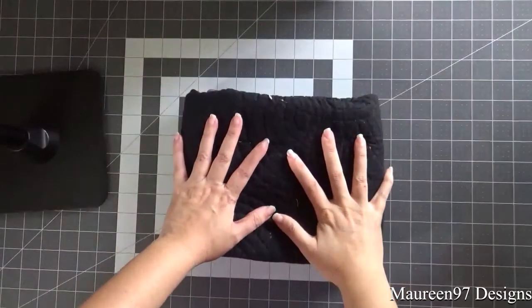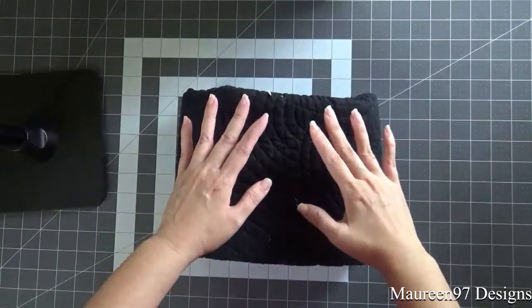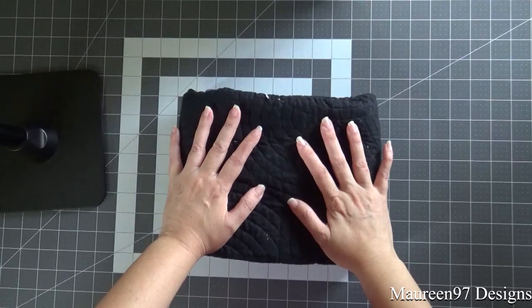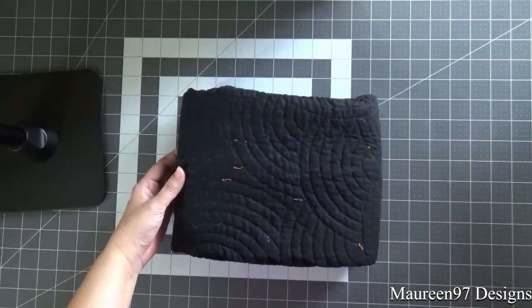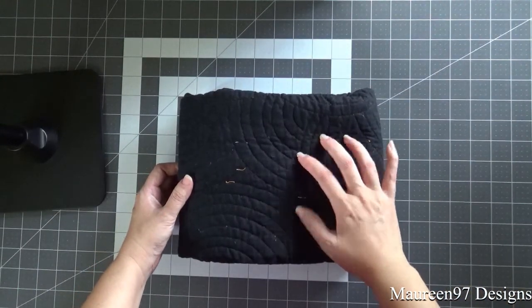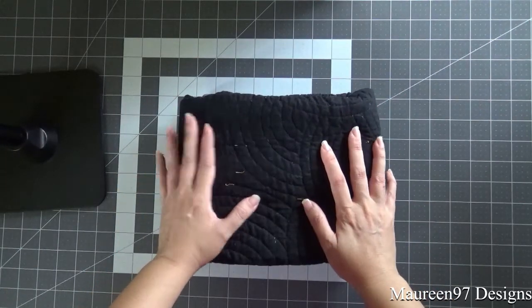Hi everybody, it's Maureen of Maureen97Designs and I have a quick update for you today. This is regarding the 2020 Spooky Box from Fat Quarter Shop. I actually finished my project so I wanted to come back on real quick and share with you what I did with it and what became of the mistake, or the change I guess I made in the pattern.